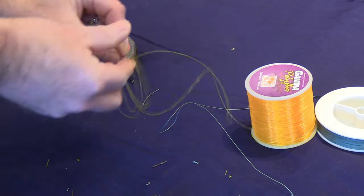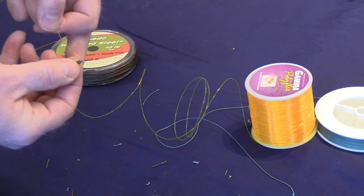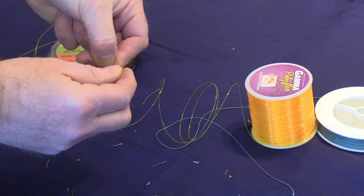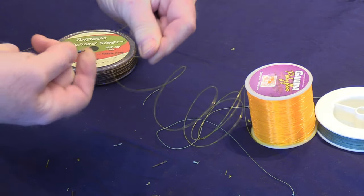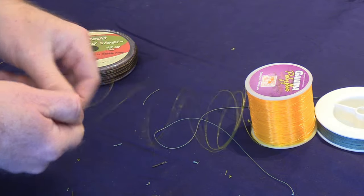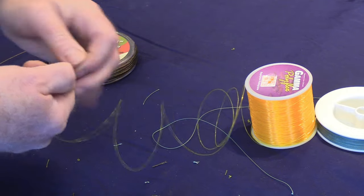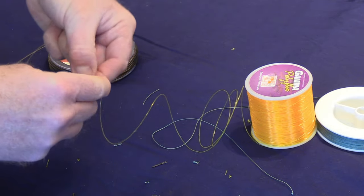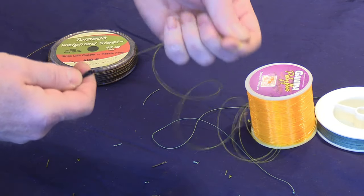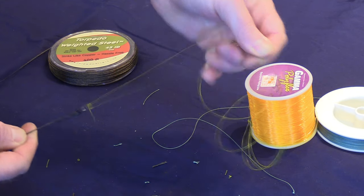Another option is to use a heavy line like a 25-pound copol or monofilament. In this case, I'd like to use a high-vis Gamma Gold as my backing if my reel had the capacity. Same thing — I'm going to install a trailing knot right here and cut off the excess tag. Again, all these parts and pieces are supplied in the weighted steel termination kit, making it extremely handy.